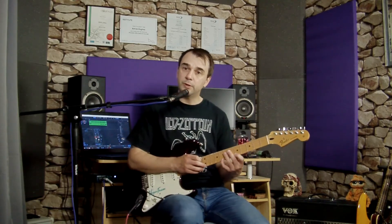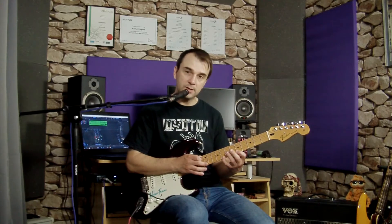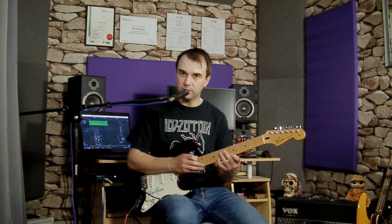Now in the 16th note framework, which is what we're aiming for here, we would count that as: one, E, and, A — giving you four notes per beat. So if we were playing with a drum beat or a metronome for a whole bar, you would count: one-E-and-A, two-E-and-A, three-E-and-A, four-E-and-A.